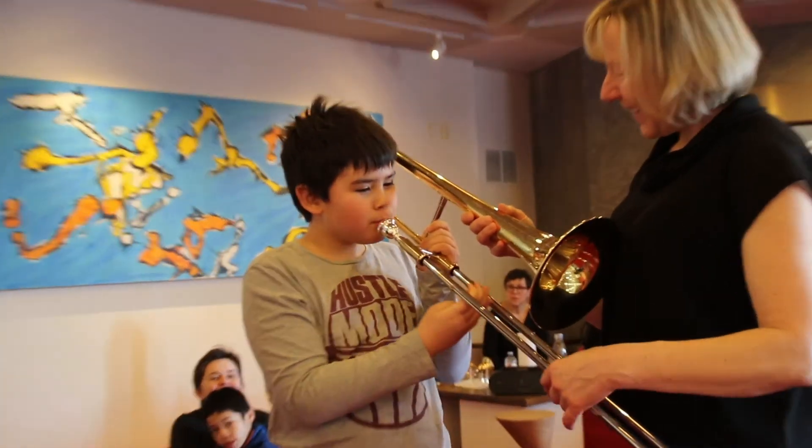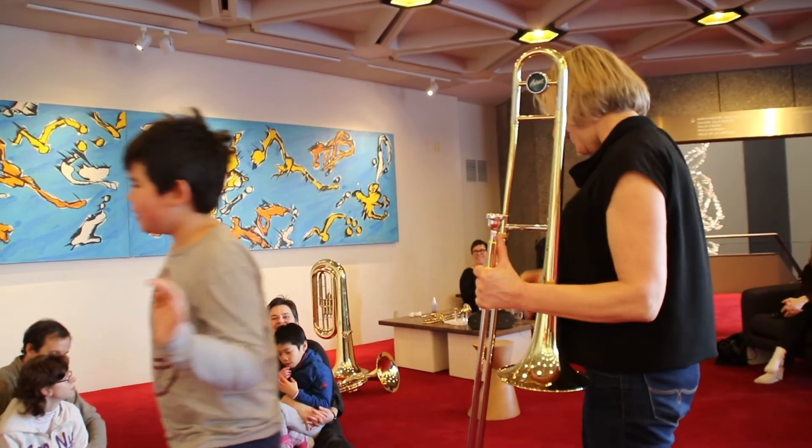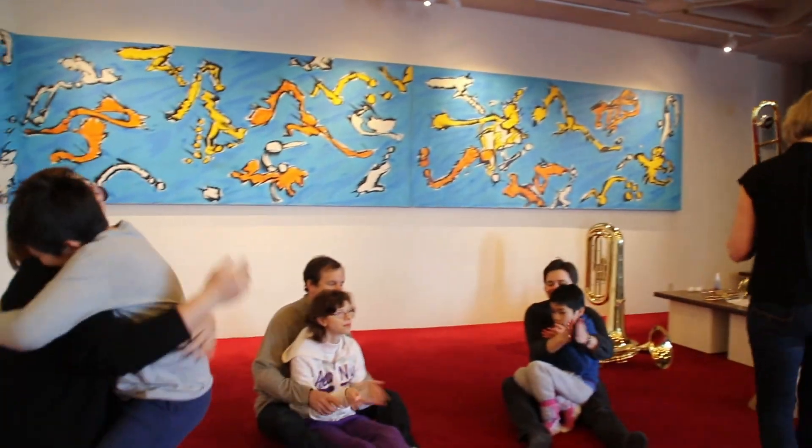Another social skill that can be developed throughout this process is social and concert etiquette. Participants are encouraged to listen to and encourage one another and also to clap for each other's accomplishments. Bravo! You've done very well! Excellent, Ewan!